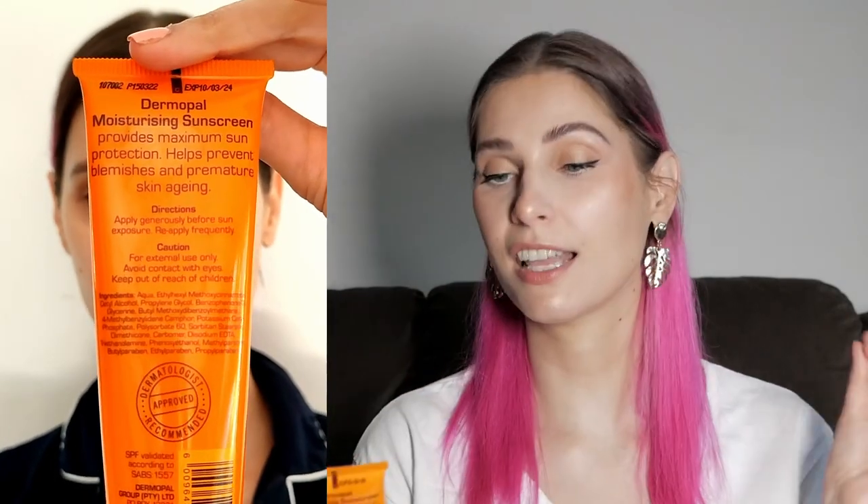Let's start with the sunscreen first. This is the Derm Opal Moisturizing Sunscreen SPF 30 Plus — broad spectrum, UVA and UVB blocker, anti-aging, anti-pigmentation, fragrance-free. The directions say to apply generously before sun exposure and reapply frequently.